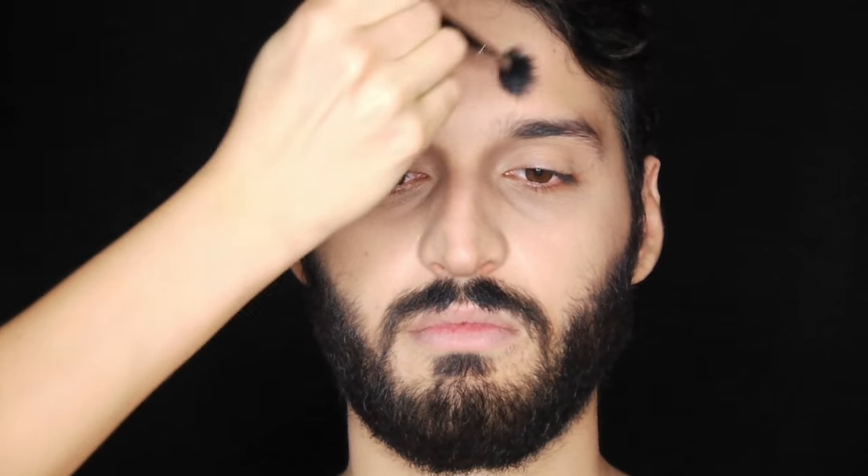I'm also contouring his forehead slightly around the edges and onto the bone above the nose, just so it looks as though it's protruding.